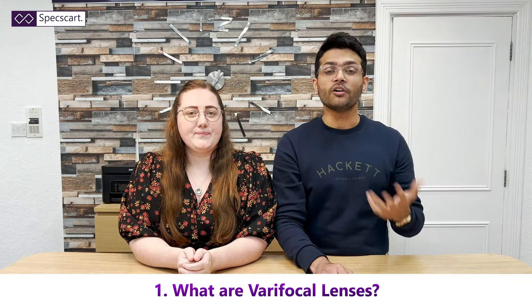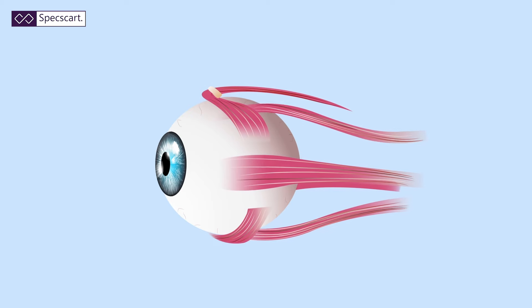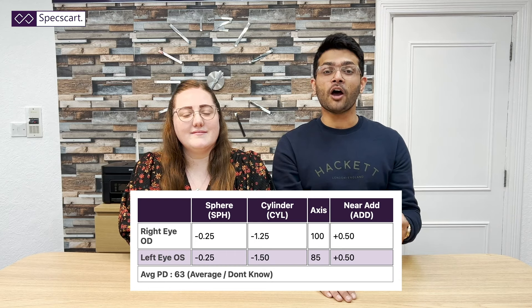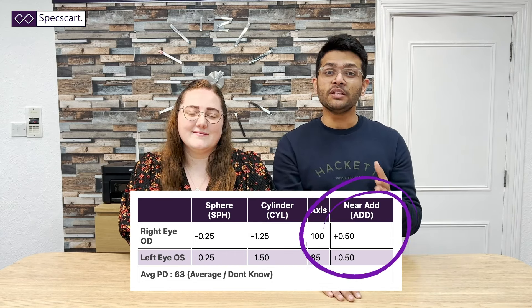Now to begin with, what are varifocal lenses? As we grow older, generally around the age of 40, our eye muscles tend to get weakened and because of that it becomes difficult to see things up close or read things up close. At that point, if you were an existing glasses wearer, you will now have a new add power in your prescription, which means you will now need a separate pair of reading glasses.